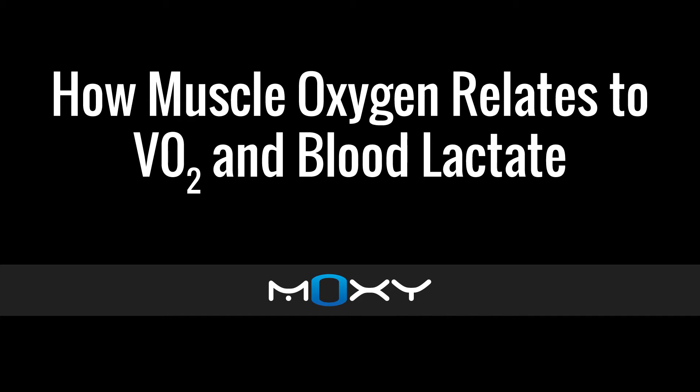Hi, this is Roger with Moxie Monitor. Here's how muscle oxygen relates to VO2 and blood lactate. Muscle oxygen is a complementary measure to VO2 and blood lactate. Historically, VO2 and blood lactate were measured because people could. They were the measurements that were available to trainers and coaches to make decisions about how to train the athlete.